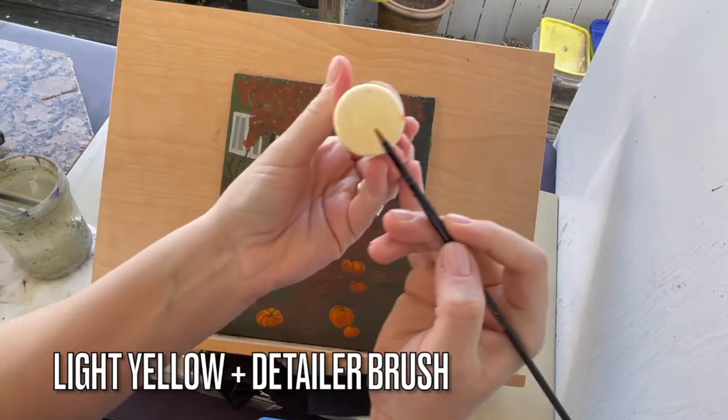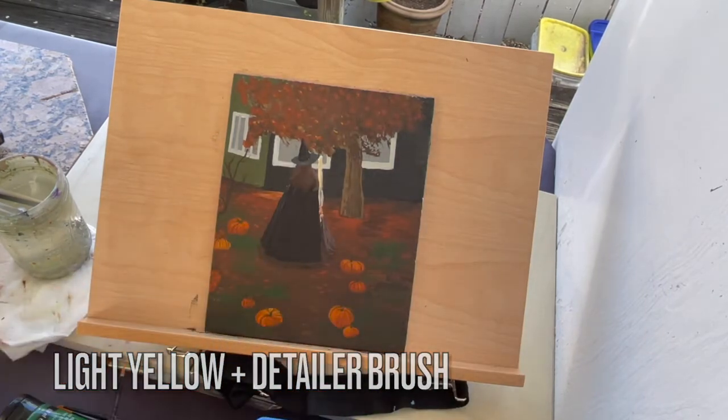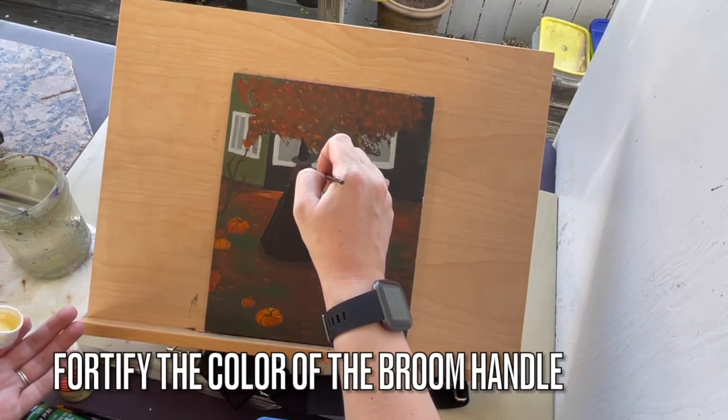Grab some light yellow and a detailer brush. We're simply going to fortify the color of the broom handle.